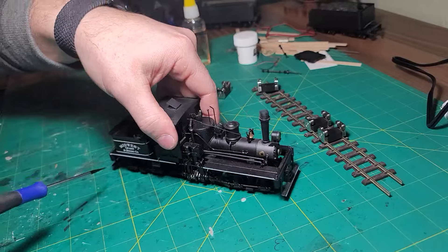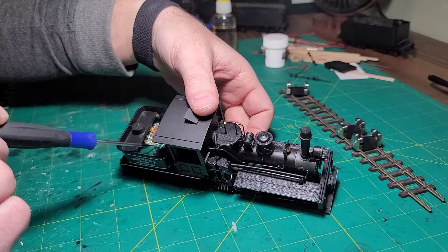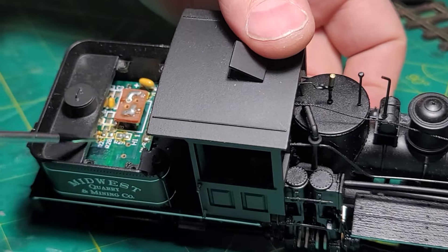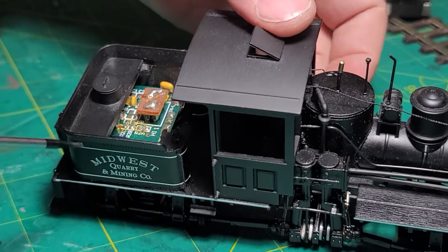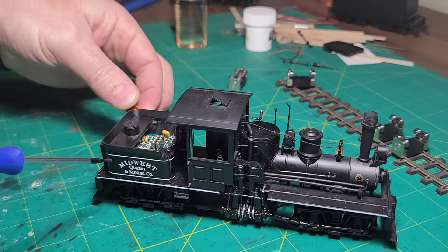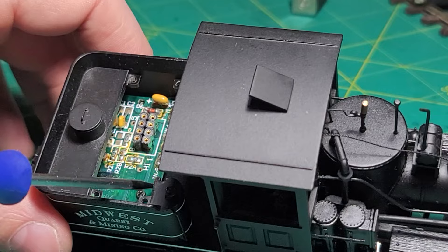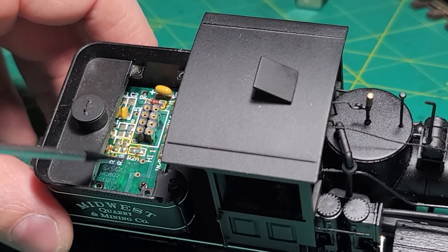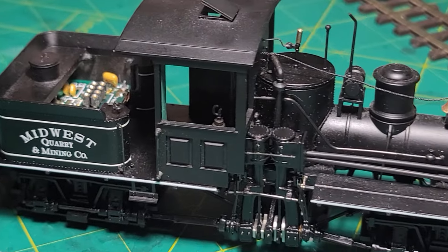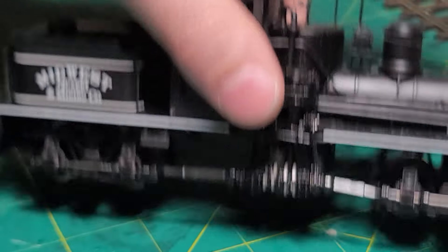To get to the motherboard, we're actually going to cut it out because the decoder replaces this motherboard. We need all the space in here for the decoder, a better speaker, and the keep alive — so all this has got to go. Technically this is an NMRA plug and you could plug a decoder right into it, but it really eats up a lot of room. The decoder will do everything the motherboard does, so it's redundant to have both.